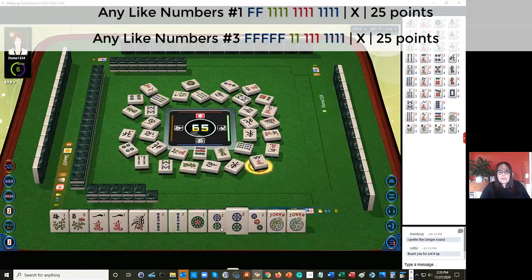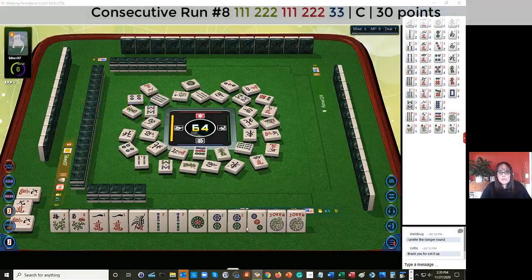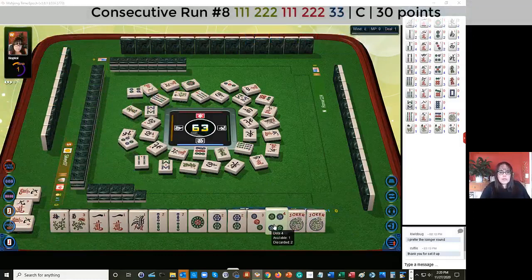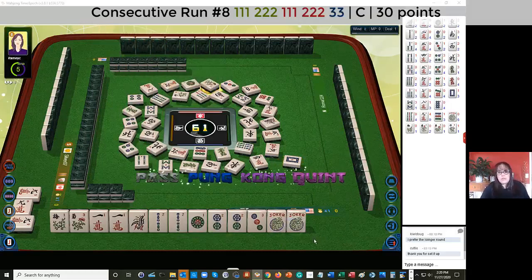There's a two. Like numbers with twos, I'm thinking. One, two, one, two, three bam. We have a pair of flowers. We could maybe play the concealed hand if we can get three bams, but we'd have to throw away a pair of flowers. There's a four dot - I don't think so though. We have twos in here, we'll let it go.